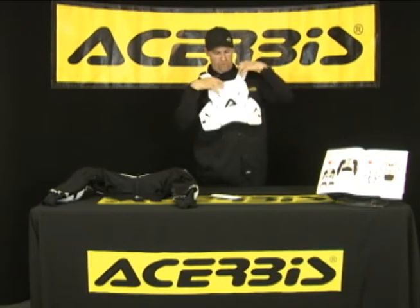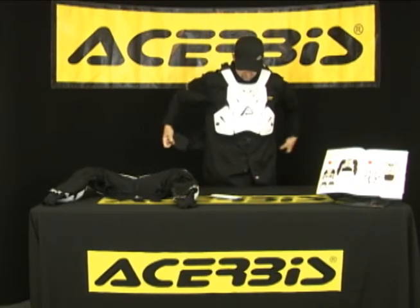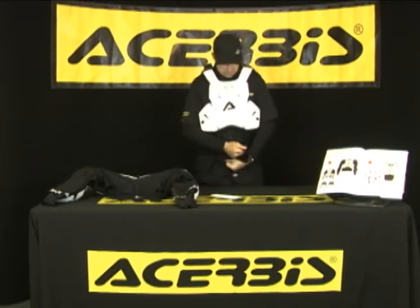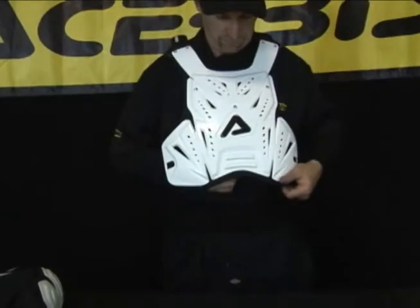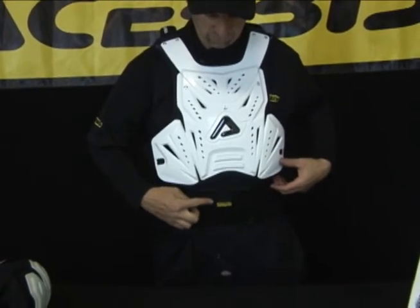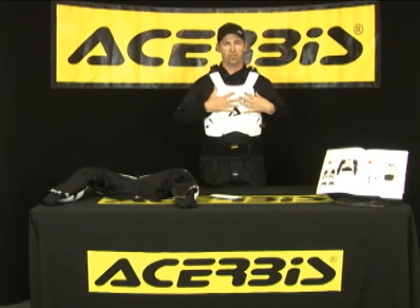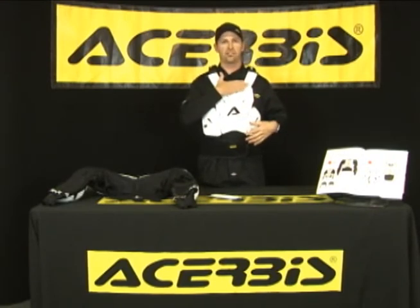This is a really cool little feature. Once you have your jacket on, you put your roost deflector on and strap your kidney belt. We also have a strap-down feature here. Besides putting the straps on the side, you get that little strap down there — what it does is hold your roost deflector part in very solid. That way your brace stays up against you and it won't bounce up when you're hitting jumps or bumps.